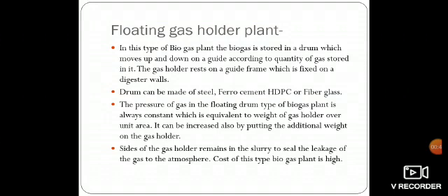The gas holder rests on a guide frame which is fixed on the digester wall. In this case, the floating gas chamber moves up and down on the guide frame which is made of mild steel. The drum can be made of steel, ferro-cement, HDPE, or fiberglass. The pressure of gas in the floating drum type biogas plant is always constant, equivalent to the weight of the gas holder over unit area.